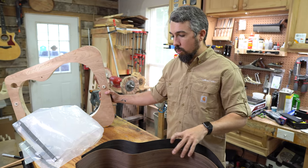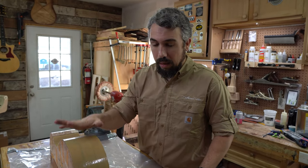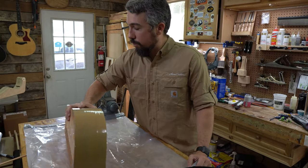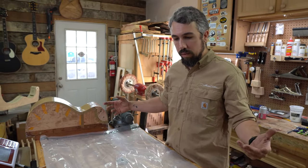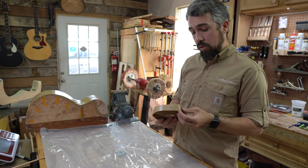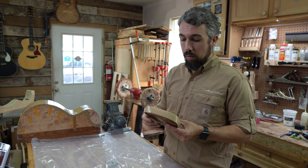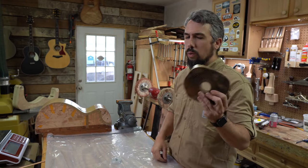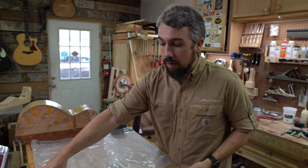On the workbench here is everything we need for the lamination process. I have my inside mold — a representation of the inside shape of the guitar — and this vacuum bag. You can buy vacuum bags online, but what I've learned is that you can get drop plastic from the paint department of any local hardware store. I use double-sided tape from the roofing section — it's meant for metal roofing. I was ordering this online for about twenty dollars a roll, and then I found it at my local hardware store for two dollars.